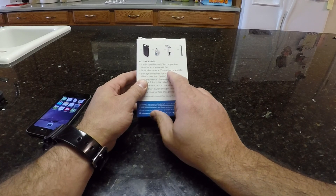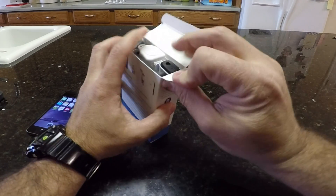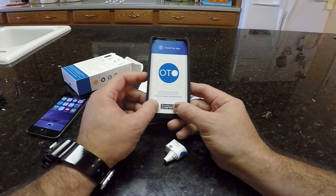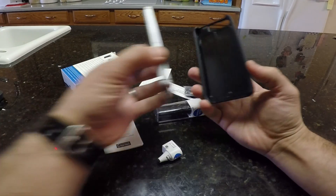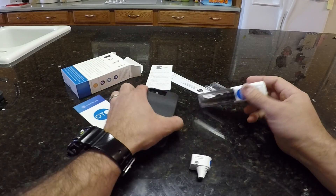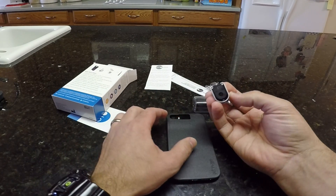The optical otoscope attachment, the storage container for the tips, pediatric tips and whatnot, a little cable to prevent it from falling to the ground. So it looks like a regular case. It's got that hard feeling to it. I like when they're a little bit more rubbery, but this is what's important — it has the special attachment for the light. The other cool thing is that it does include this here. That's so you can attach an insufflator, so you can do movement of the tympanic membrane by putting air in and out.